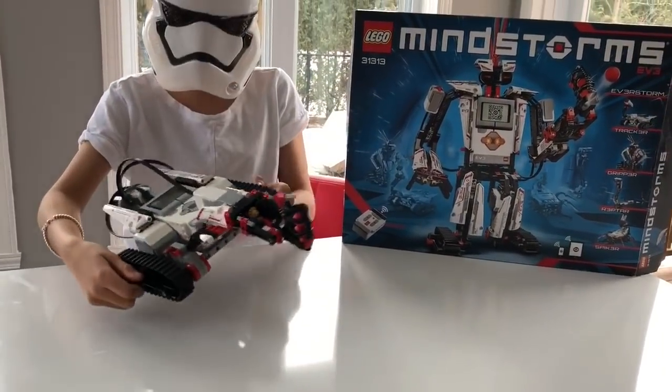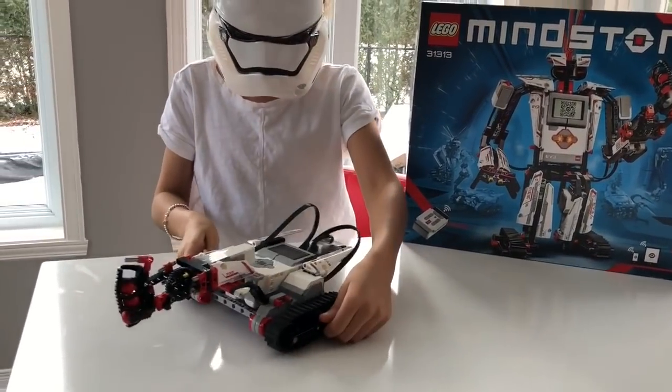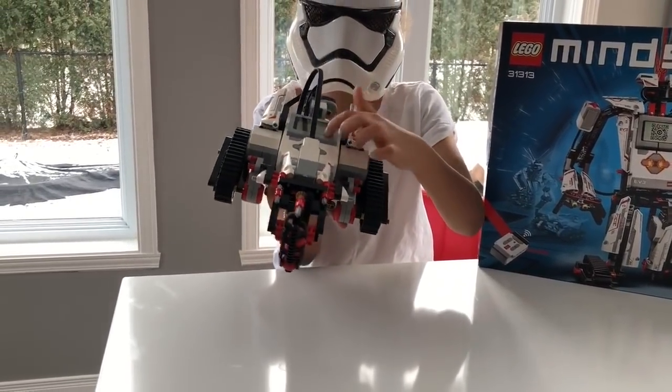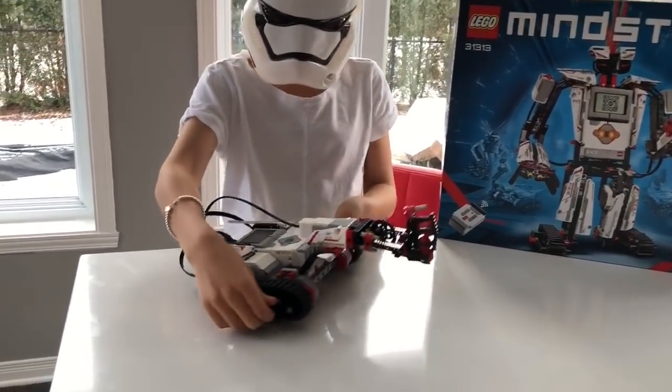The pros are probably that it's really good value for the money — it's such good quality — and you can program it yourself. The cons are probably that you need to get a rechargeable battery, which is around $90, and you need to get a transformer, which is $30, making a total of about $120.